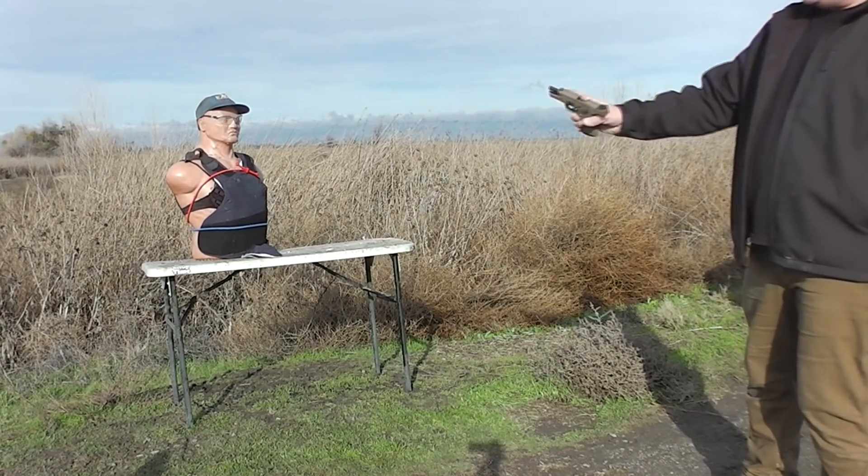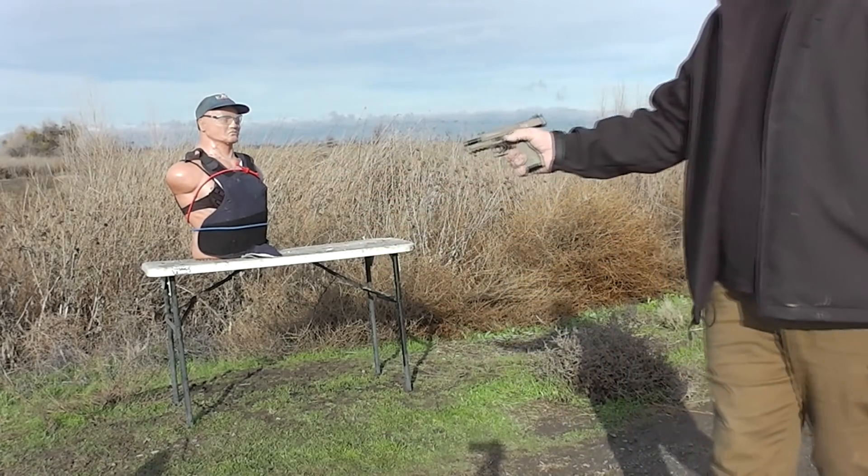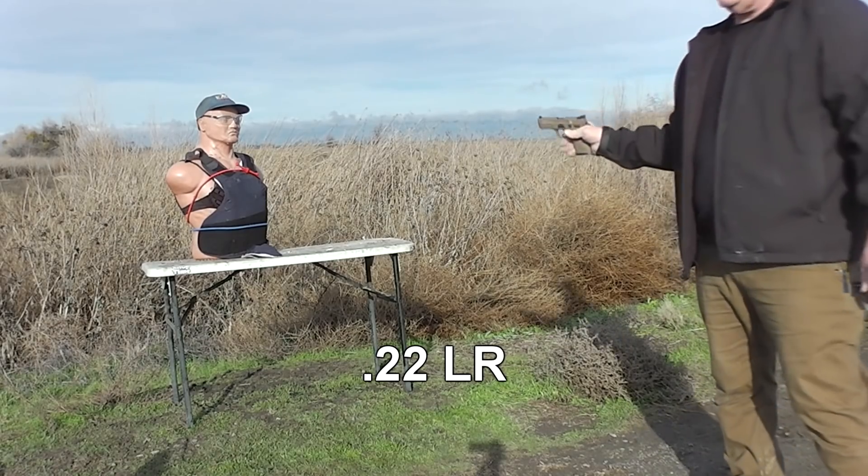We're starting with a .22 round nose lead from a Smith & Wesson M&P 22 Custom. Okay, I'm ready. Here we go.